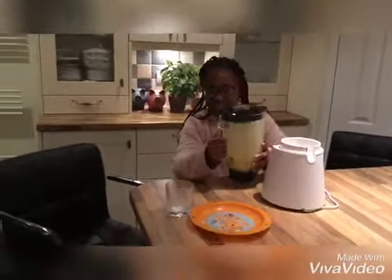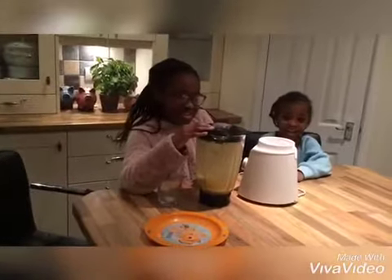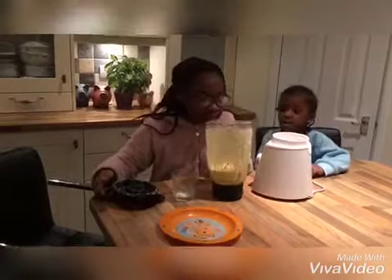I'm just going to pour it into this glass. Guys, it's just finished!